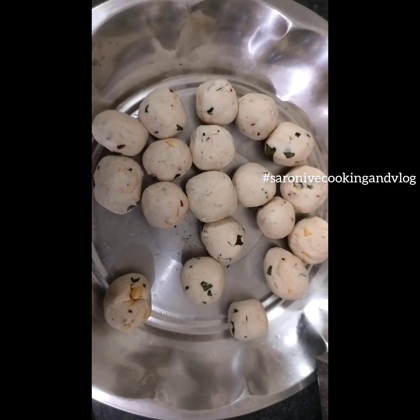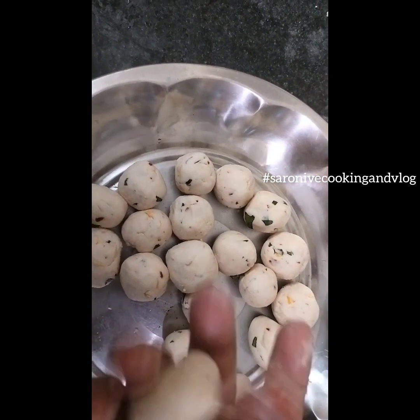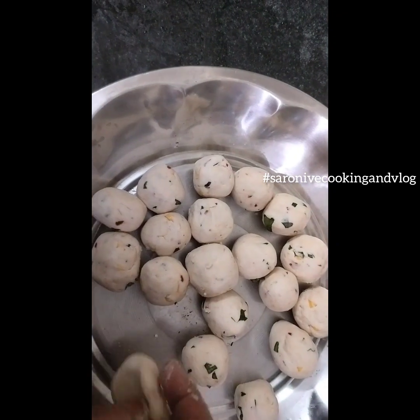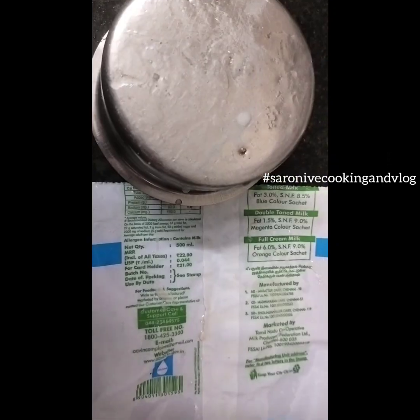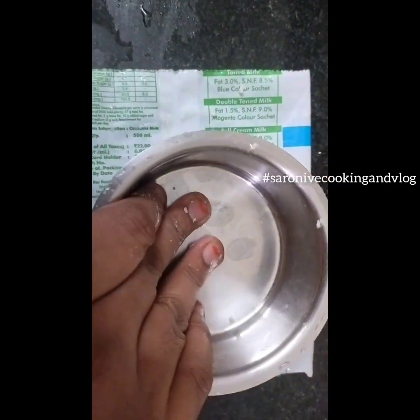Then I have chili powder. If you can use it, I will be able to peel this. Then I will make use of chili powder. You can also put hinhee powder. I have a small pile of polythene. I can put it in a packet.